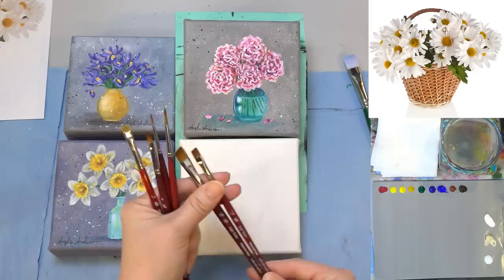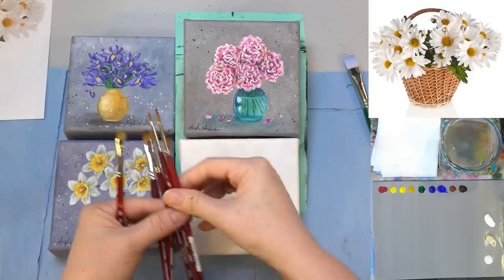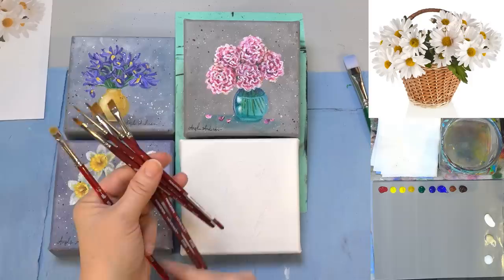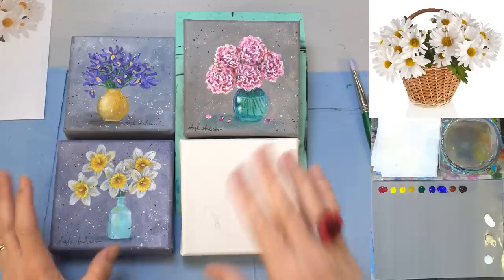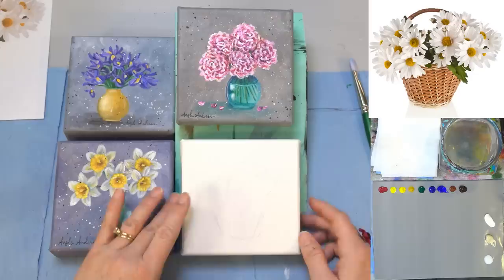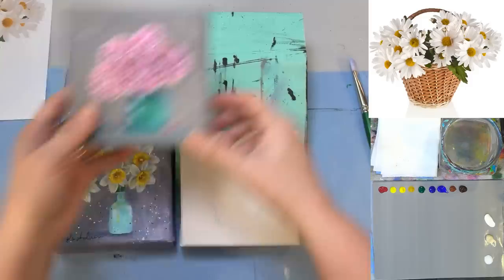They're kind of a Taclon bristle or something similar to that. Synthetic, they really hold up very well, but they're kind of soft. I've also got a number one and a number three round, a number four Filbert, and then a quarter-inch Willow's Blender. If you don't have these exact brushes, that's fine — you can use whatever you've got that's similar. Same thing with the colors. I've got all the materials listed down in the description of the video, as always, so if I went over those colors too fast, you can find them there.